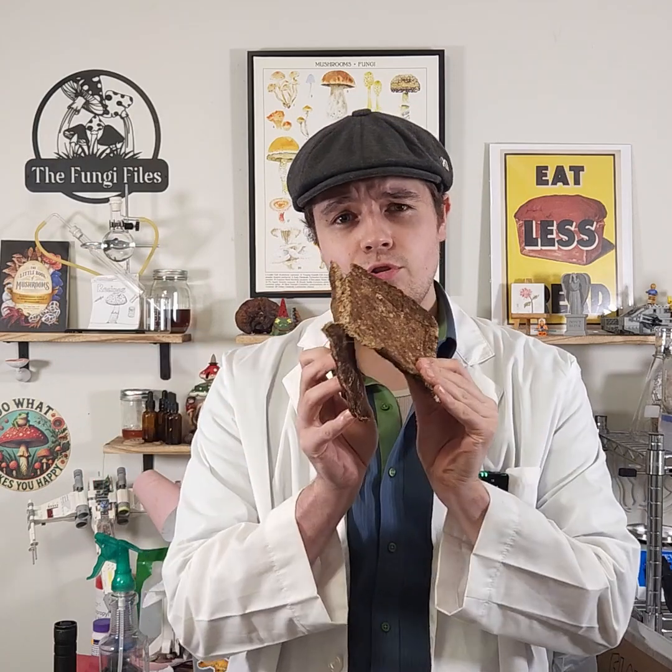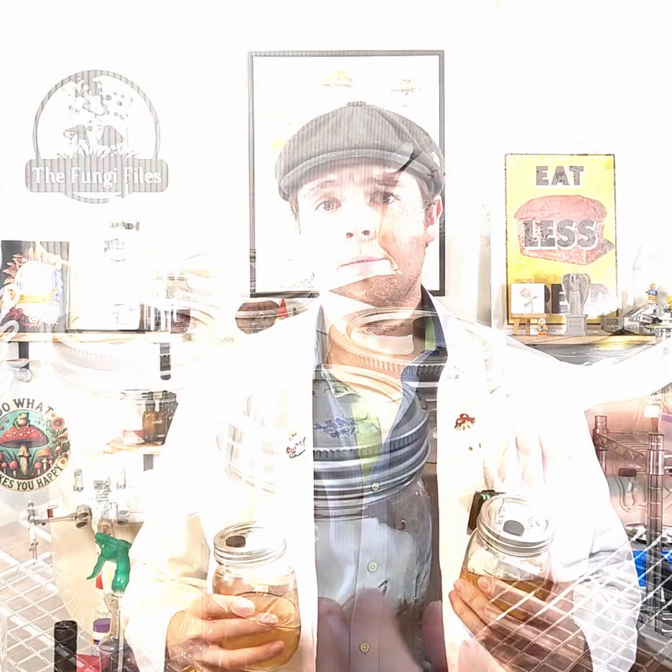Today we'll be revisiting our mushroom leather. The shiitake sheet from last time didn't turn out very well. Instead, can we extract this mycelium puck to make a more suitable mushroom leather? And furthermore, can we use this liquid culture to form a very nice large mycelium sheet that we can treat the same way? Let's figure it out.